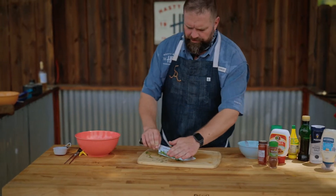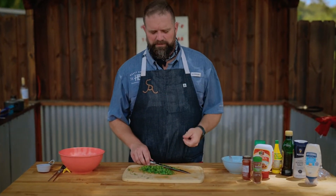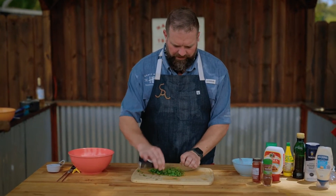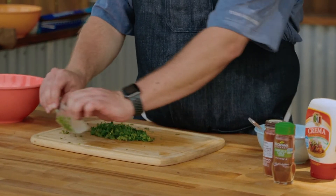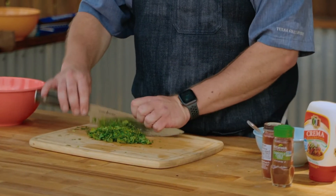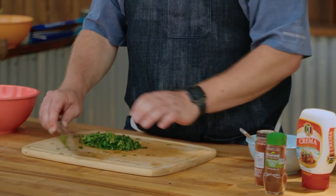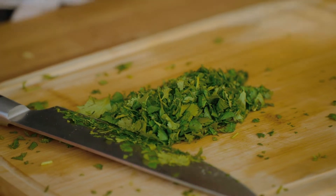I would always encourage you to use fresh cilantro. Buying the dried cilantro in a bottle — or even the stuff that's technically kind of fresh but it's been cut — it's always very dry and doesn't have that nice refreshing pop that cilantro has. It's much easier to just chop it yourself; it'll store for a few days in the refrigerator. The reason you put cilantro on something is that nice bright fresh pop, and you don't want to settle for anything that doesn't have it.